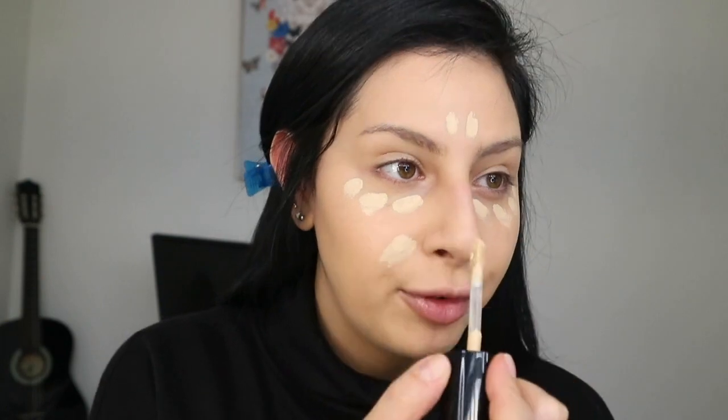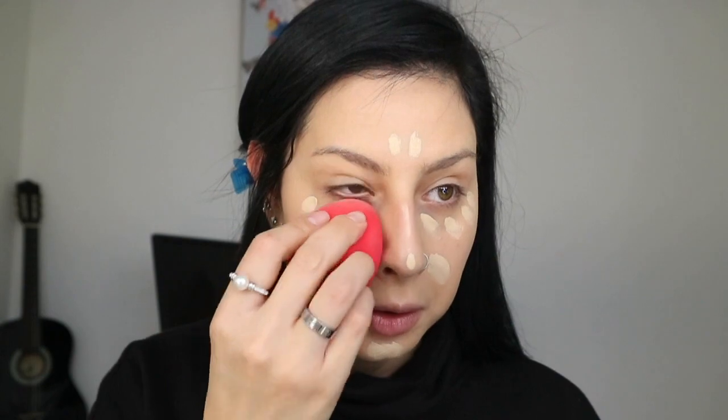For foundation, since I'm breaking out a little bit and want to cover it up, I'm going to use my MAC Studio Fluid foundation in NC20. I'm just going to take my Morphe blender and pat that onto my skin. For concealer, I'm going to use my Too Faced Born This Way concealer in shade Almond — I'll pop that under the eyes, on the forehead, nose, and chin area, then blend everything out.